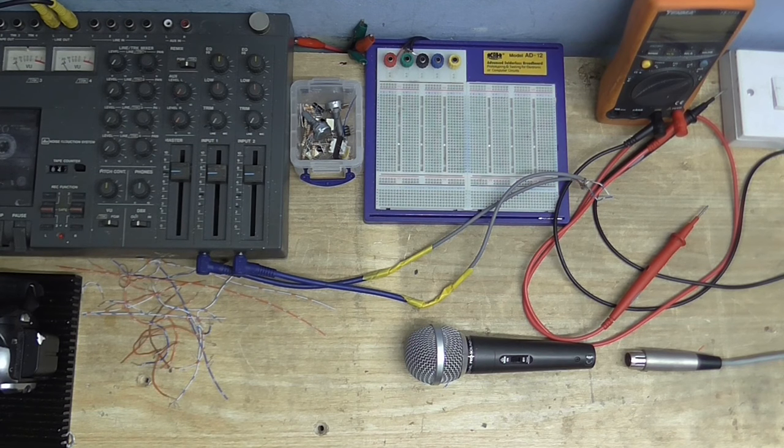Hello and welcome to Cool Dude Clem's Electronic Workshop. Today we'll be making a balanced microphone preamp. Welcome to Cool Dude Clem's Electronic Workshop with me, your host, Cool Dude Clem.